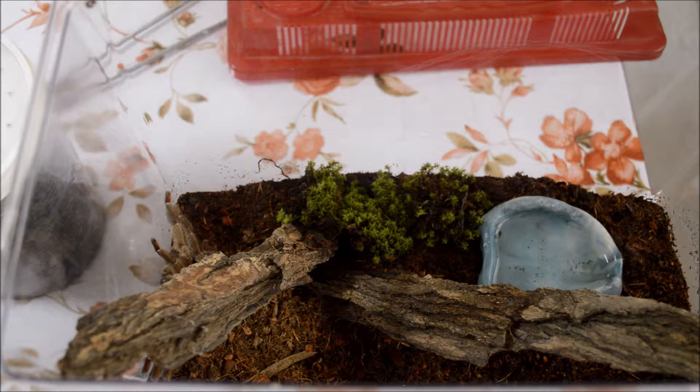Al tener una humedad del 80% podemos añadir plantas naturales. Se recomienda normalmente el teléfono, ya que es una planta bastante resistente. Podemos añadir algunos tipos de musgos y de lechos, comprobando bien la compatibilidad por la humedad y considerando que nuestro terrario no debe estar en la luz del sol.